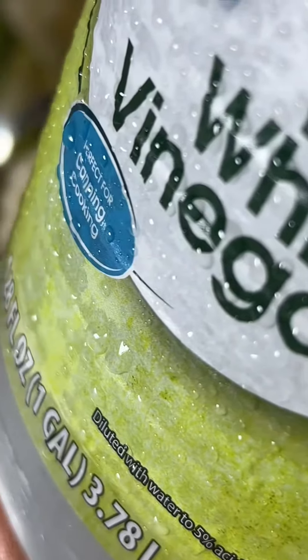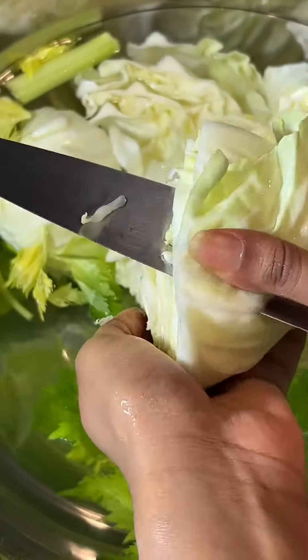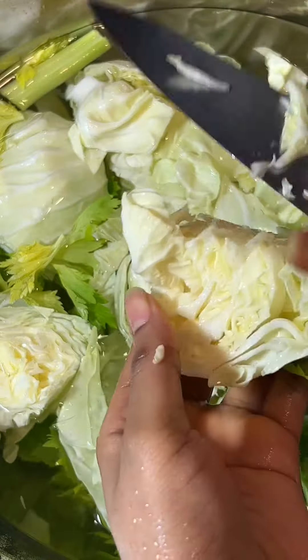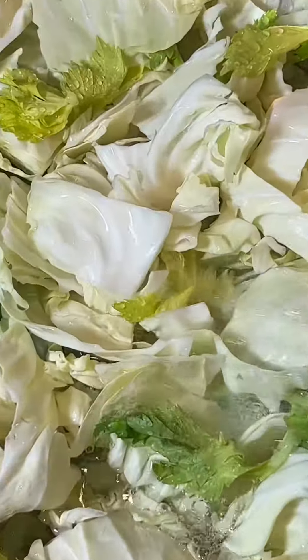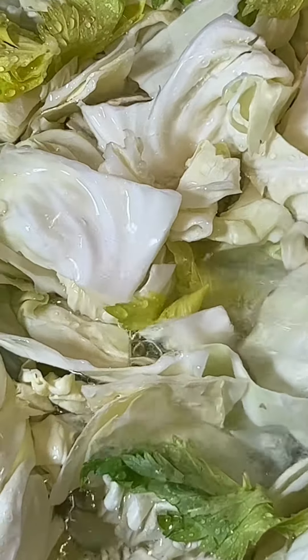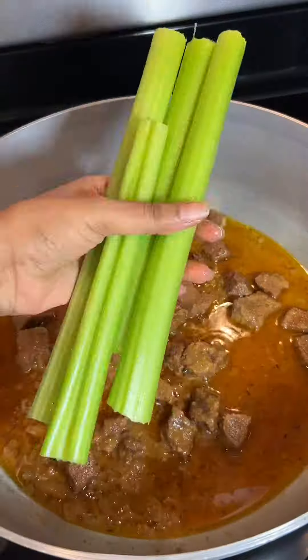Next I'm washing up my cabbage and celery leaves. Make sure you select celery that has some leaves at the top so you can utilize them in your soup. Now I'm going over to my pot...